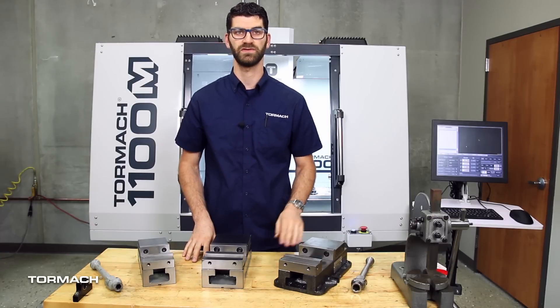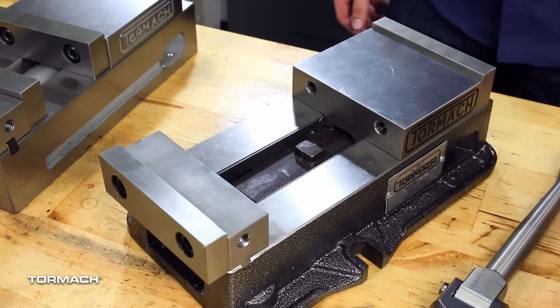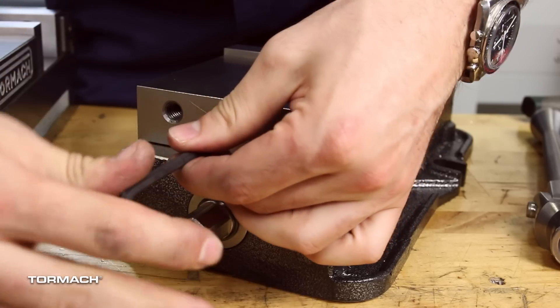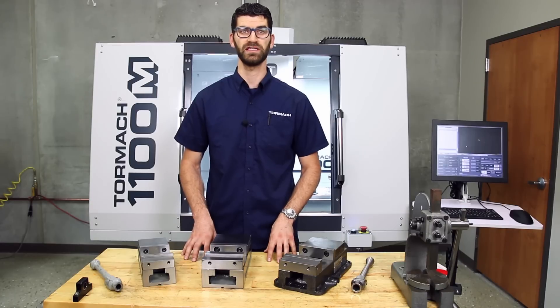All three of our vises have standard jaws for their size, have mounting locations for work stopping, and can have the jaws moved to the front and back for holding up to 12 inches on both of our 5-inch models. On top of those features, all of our vises have an anti-lifting mechanism that allows the movable jaw to stay down and tight to the bed. This prevents material from buckling up. To learn more about these products, go check out each of their individual product pages.